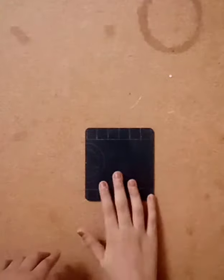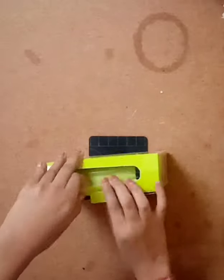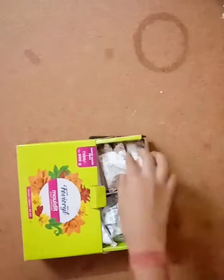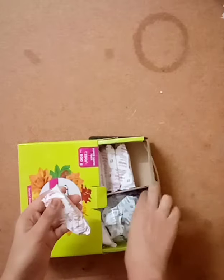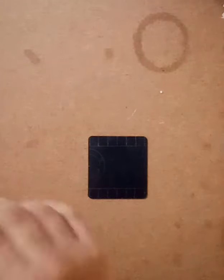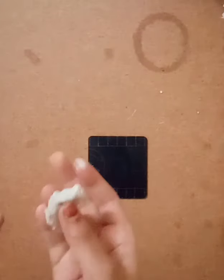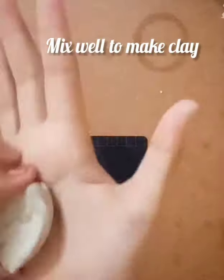Our measurement work is done and we have our base ready. Now let's start with the clay or molded work. I'm using Fevicryl molded as it gives a very good finish. Inside the molded pack you have a hardener and a resin — if you mix them both equally and proportionately, you get a very nice soft clay. I'm mixing it equally. I never use the whole pack as it dries in 30 minutes, so I'm only mixing one fourth of it. I mixed it for about two minutes.